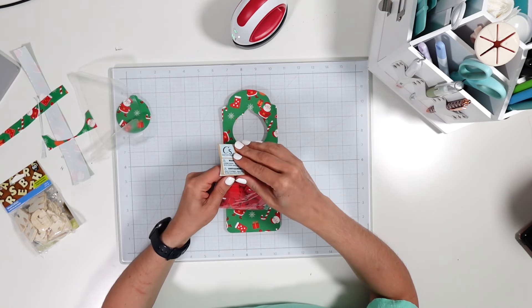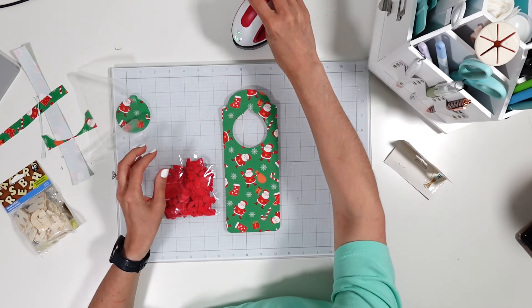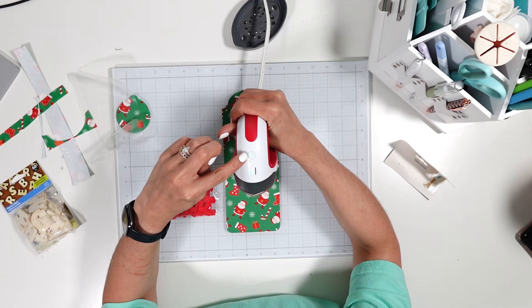Let's go ahead and open these felt letters and turn off the mini press so it can cool down for storage.